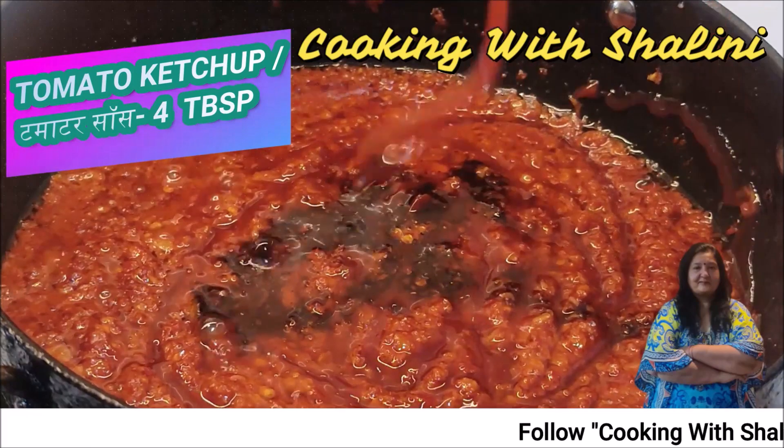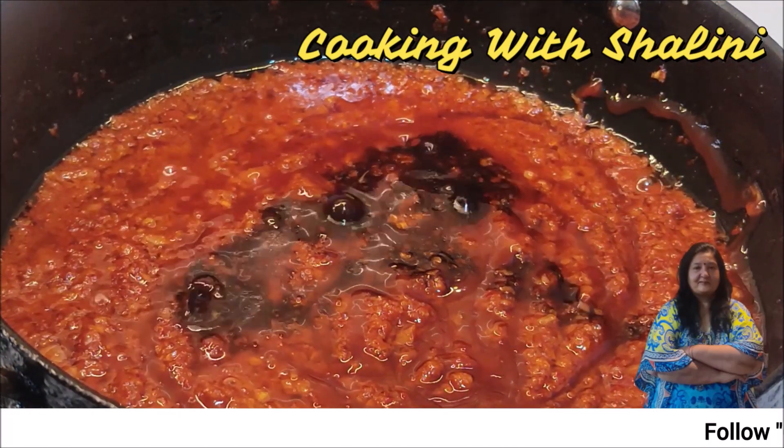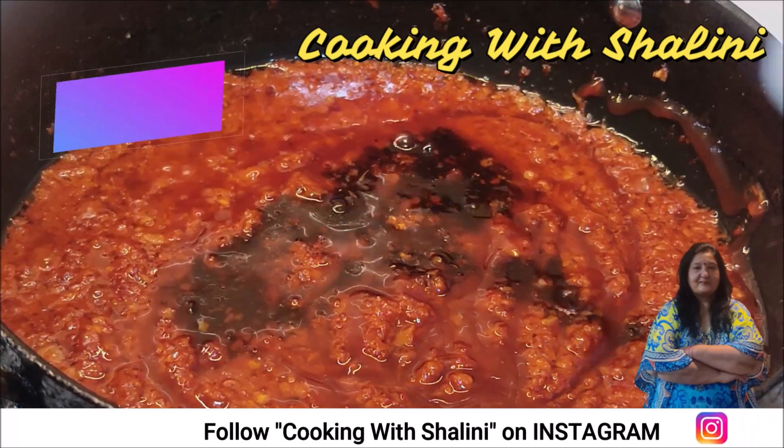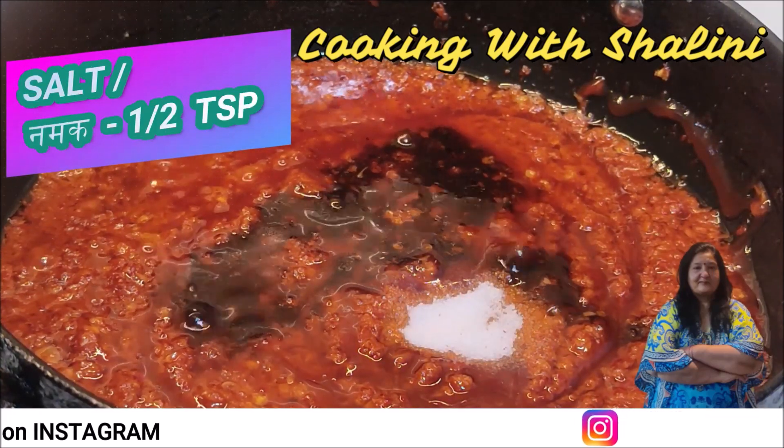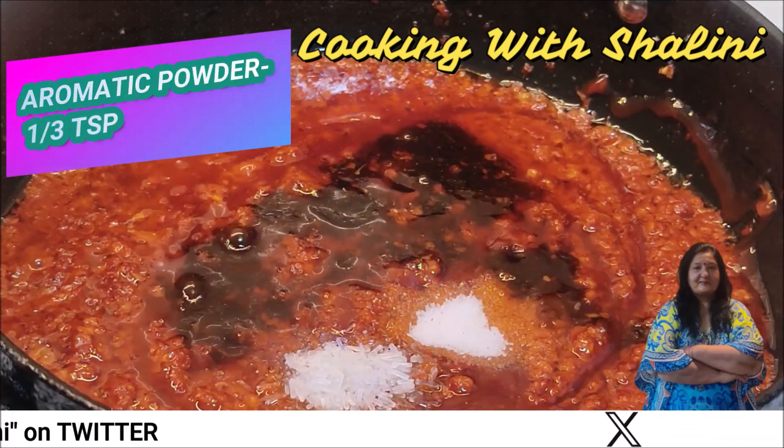We add 4 small tomatoes, or 1 to 2 tomatoes as preferred. We add aromatic powder — about 1 to 3 spoons.